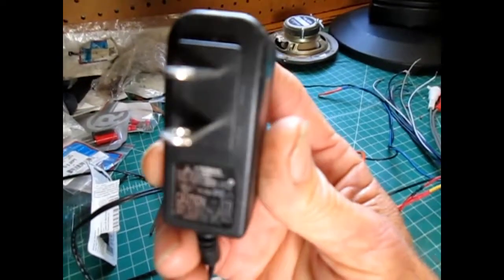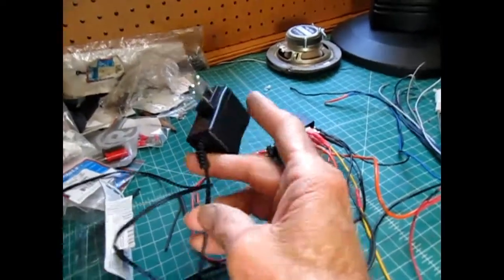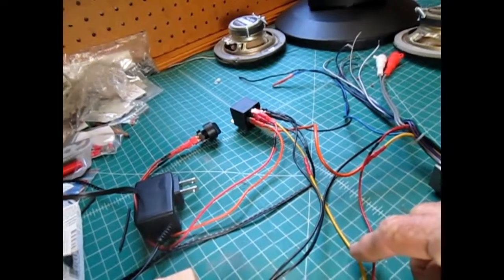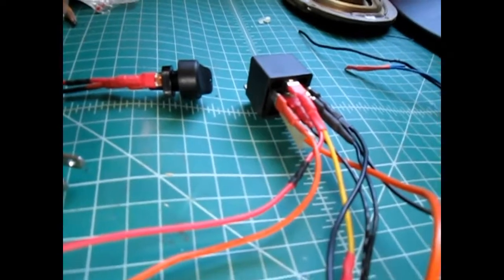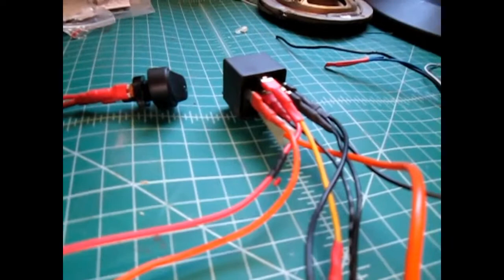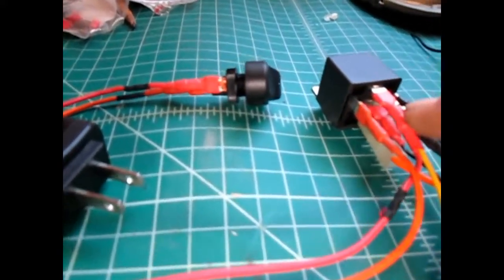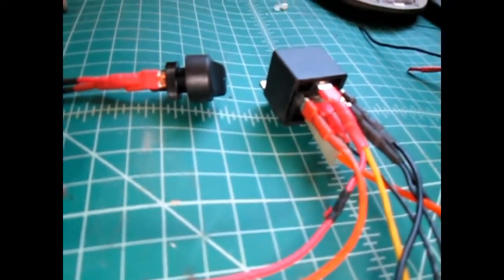12 volt, half an amp wall wart, tied in to the memory wire. And I used a simple relay that was powered by the ATX to switch between the ATX power supply and — probably can't see it — but the pin in the middle there is from the wall wart.